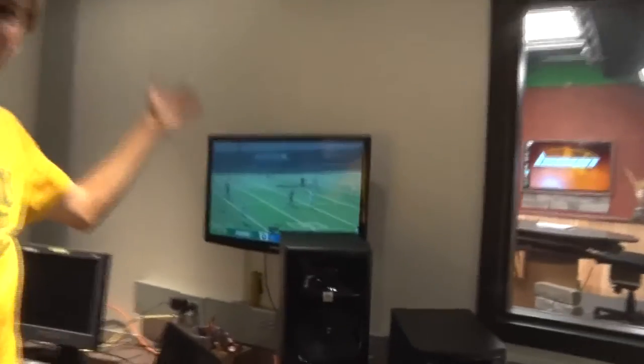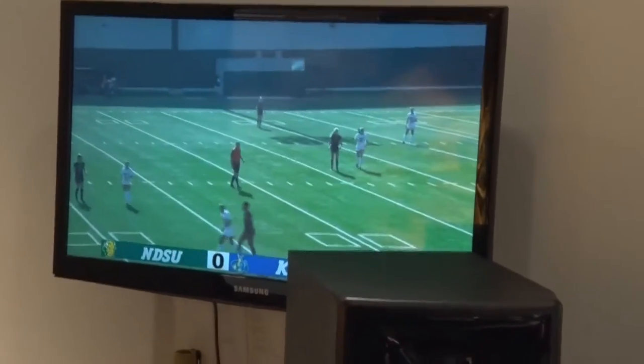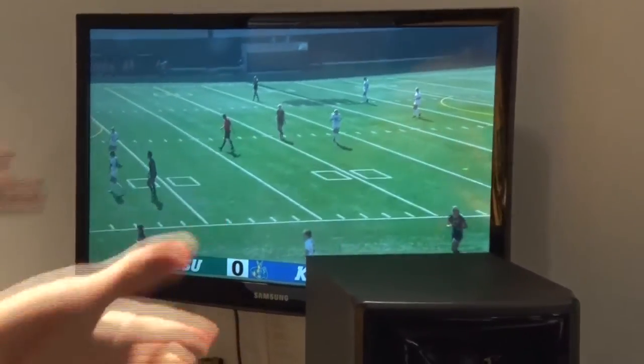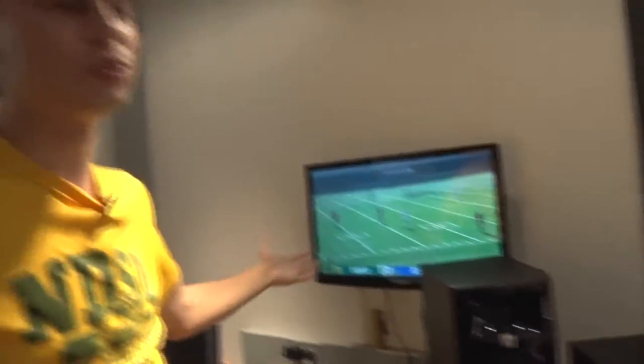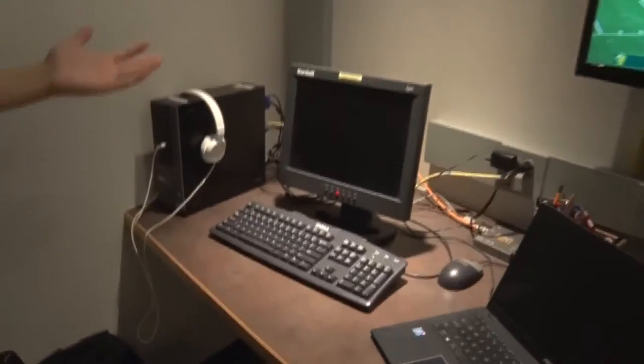Whenever we go live, this is kind of our indicator — this is playing the actual channel itself. We go live at 11:30 for Bison Overtime, and this shows what's actually on our channel right now. So here we can get a good idea of what's going through. If we're having issues, we can see it right here. And this computer just controls the live program.